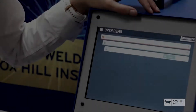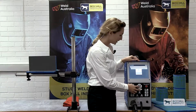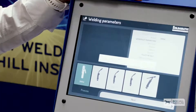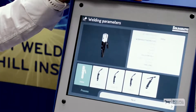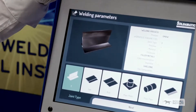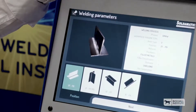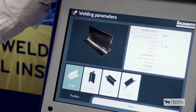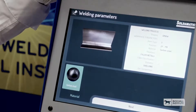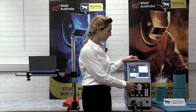So let's get started. You can select the difficulty level — I'll be choosing intermediate. The Soldamatic supports a variety of welding processes, but I'll be showing you the gas metal arc welding process, also known as the MIG process. I'll be taking you through a fillet weld in a T-joint in the 2F or flat position on carbon steel. It supports a variety of material thicknesses, but I'll be doing the 6mm.